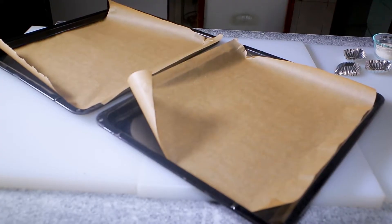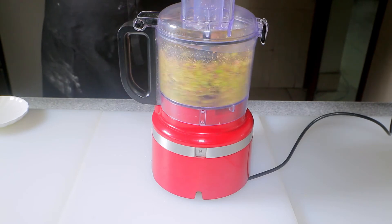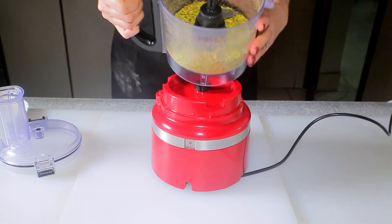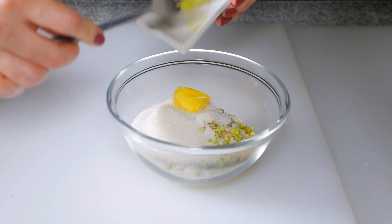Preheat the oven to 320°F with a rack in the center. Line two baking trays with parchment paper. Place the raw pistachios in a food processor and pulse a few times to considerably grind them. Transfer to a bowl, add the sugar and ghee, and mix well to fully incorporate.